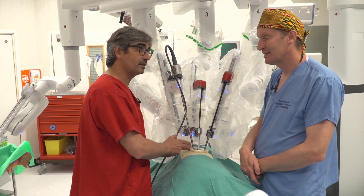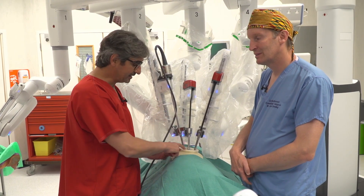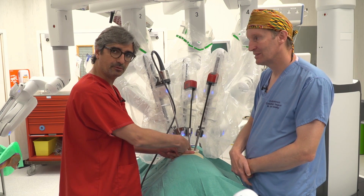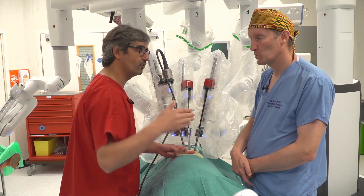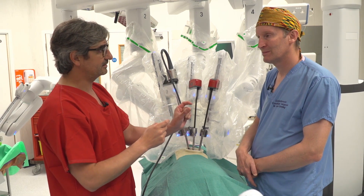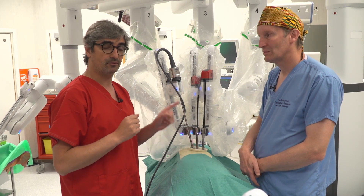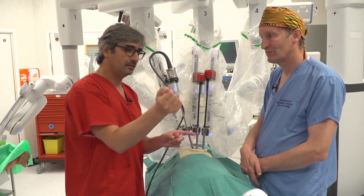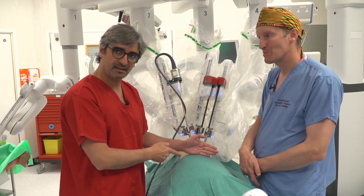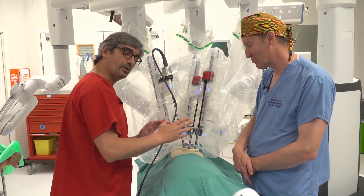For pure RATS, the incision cannot be at the same place as uniportal VATS. We normally place uniportal VATS at the fifth intercostal space, but for pure uniportal RATS the incision should be lower — normally at the seventh intercostal space. Why? Because if you put the incision at the fifth intercostal space for a right upper lobe, when you go to place the robotic staplers you don't have enough angulation to reach the vein or the artery in front of you. You need minimum length to allow the robotic stapler to go in and rotate with freedom. Placing at the seventh intercostal space, you don't have problems reaching the apex because the robot is designed for this purpose.